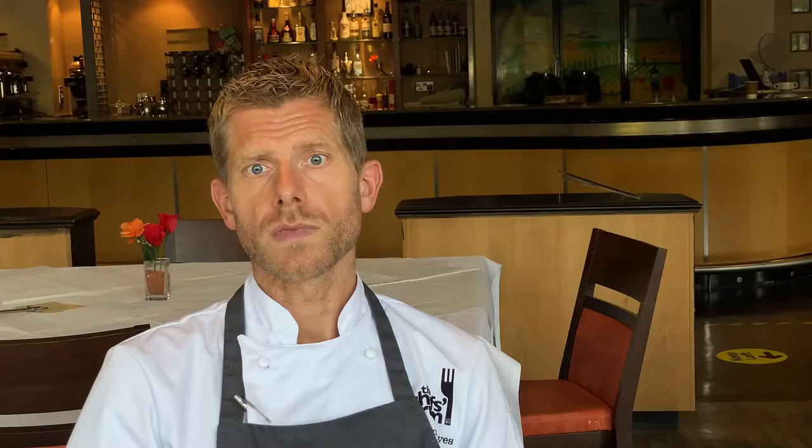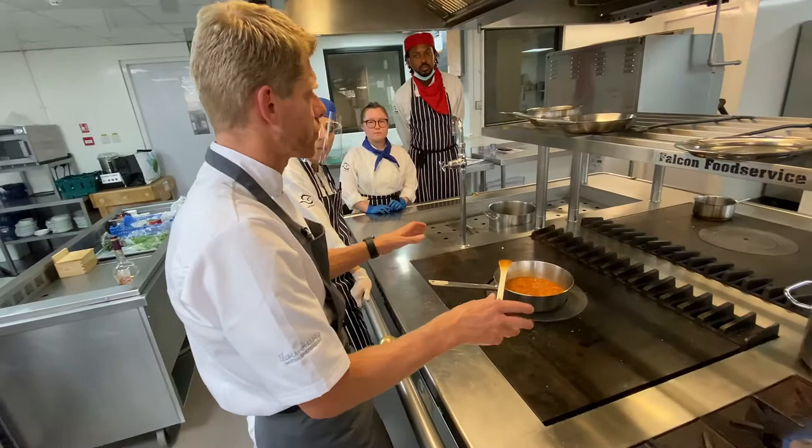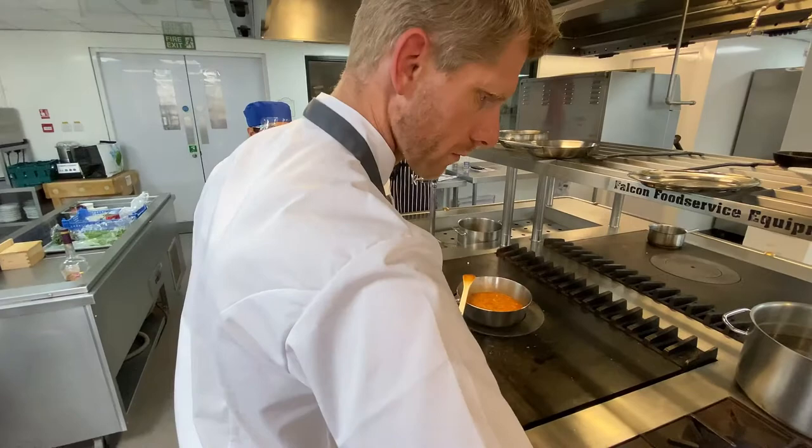The chicken stock gets added once the fregola's had a nice coating in all of those oily juices — then like you would be making a risotto. It's almost just 30 seconds to make sure all of that's combined, then you would add your chicken stock. You could add fish stock, but I feel that with chicken it's just a little bit more rounded flavour.